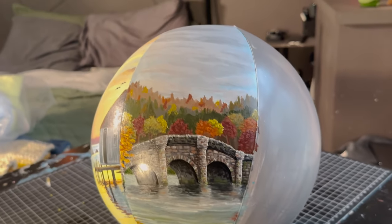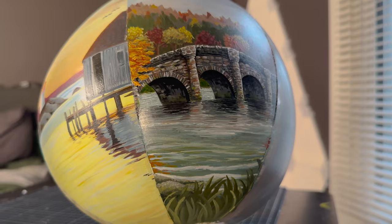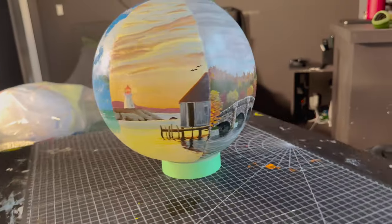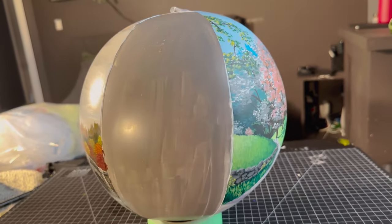Another side done! Thank you so much for watching me make this ball. We still got one more spot left, so comment down below what the final spot should be. This is turning into one of my favorite painting series I've ever done, and I'm already excited to paint the next side. Let me know which side is your favorite so far. Okay, bye!